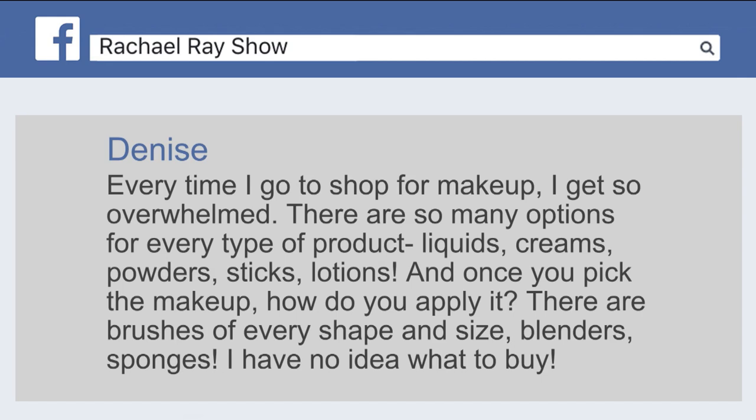Every time I go to shop for makeup, I get so overwhelmed. There's so many options, every type of product — liquids, creams...